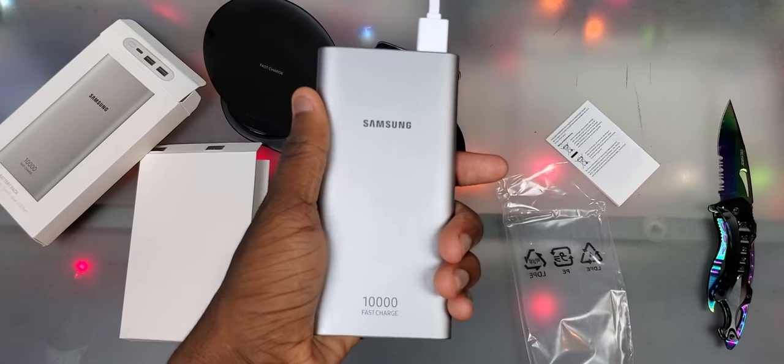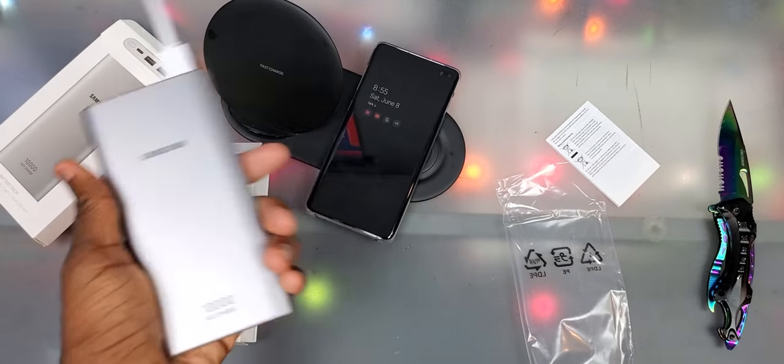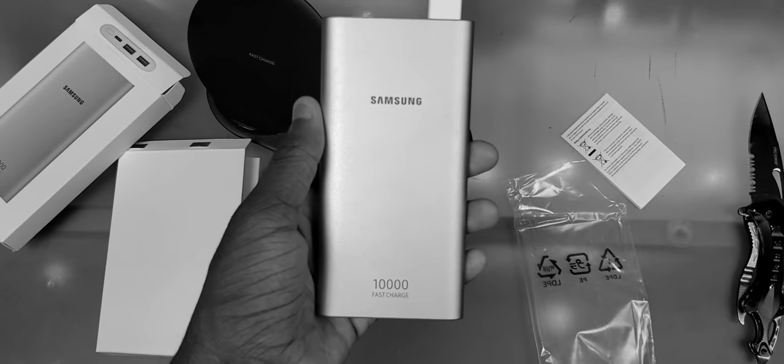Yo, what's good y'all? It's the trail, and once again I did an unboxing, I didn't like it, so I'm doing this now. Maybe I should just work on making better unboxings.